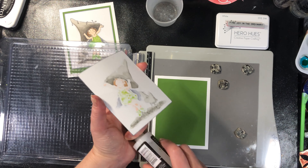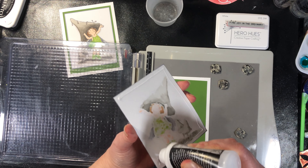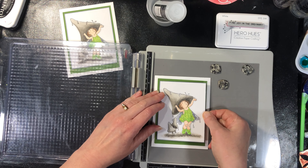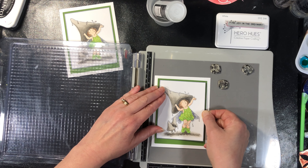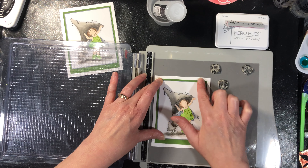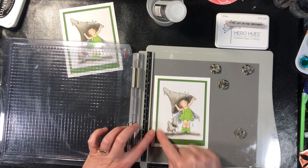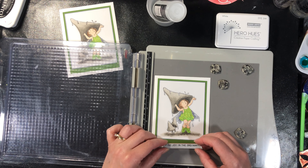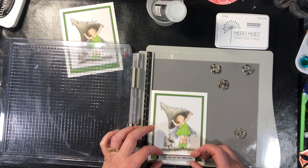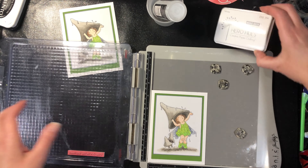The reason there's that space is because when I was doing my sample — you know how I was talking about the outline and how it's better to do it at the beginning because you might accidentally have your marker slip and color in — well, that's what happened. So I ended up cutting a piece off and using this for the sentiment on the bottom. All about creative problem solving!